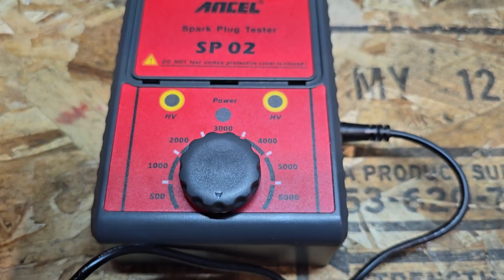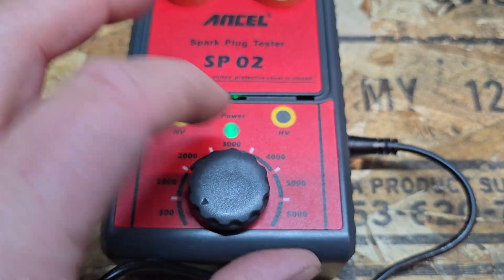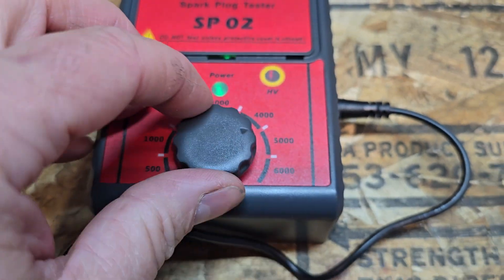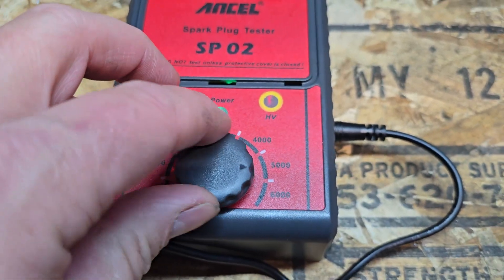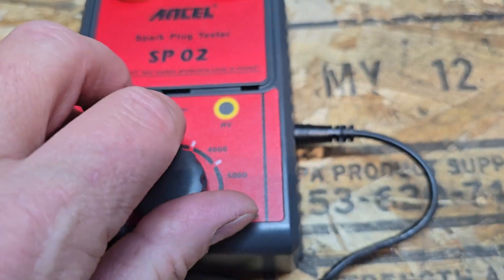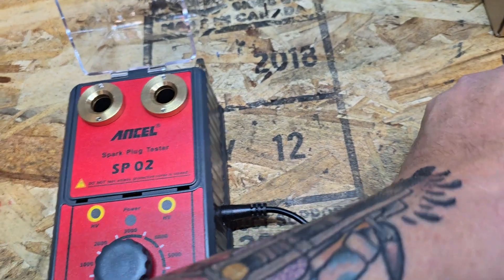The knob is pretty simple. Off, then click to turn on the power supply, and as you increase it you will hear the power supply buzzing. It increases the frequency up to — looks like — 6000 RPM.